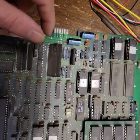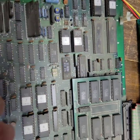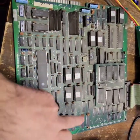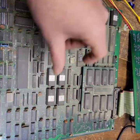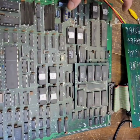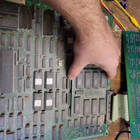It looks like all of this right here is the entire sound section. This is probably the CPU section right here. As far as I can tell, this could all be audio right across here.